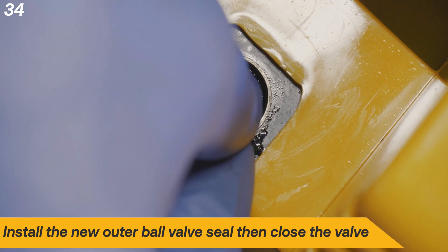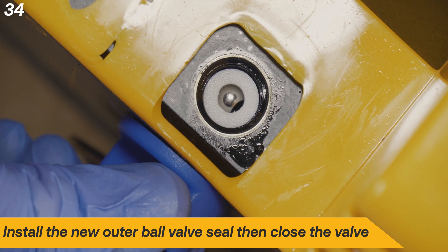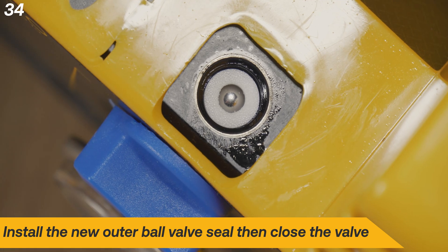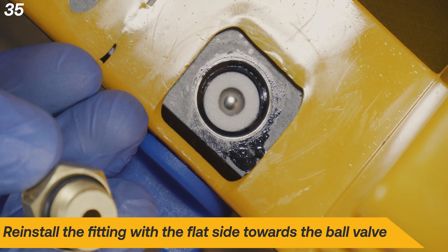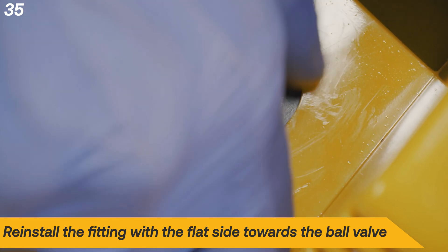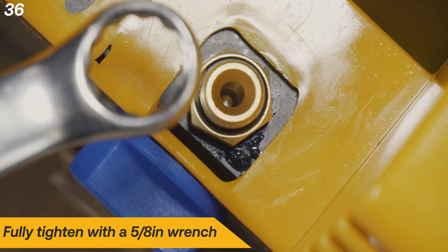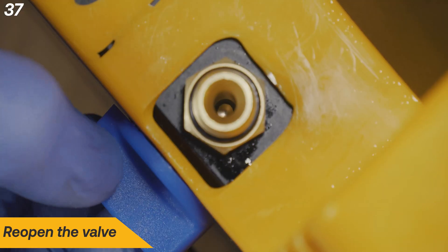Install the new outer ball valve seal, then close the valve. Reinstall the input manifold fitting with the flat side facing inwards. Fully tighten the fitting with a 5 1/8 inch wrench. Reopen the valve.